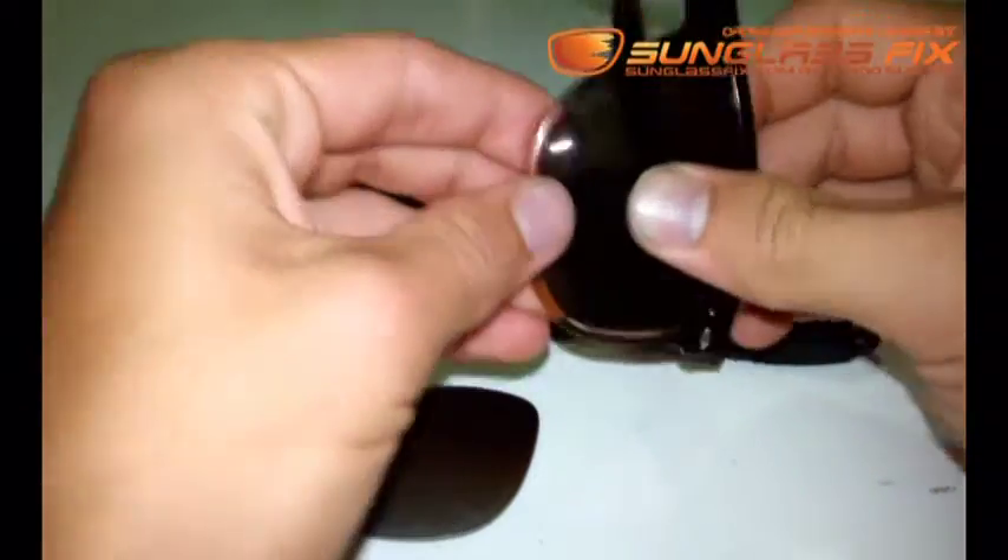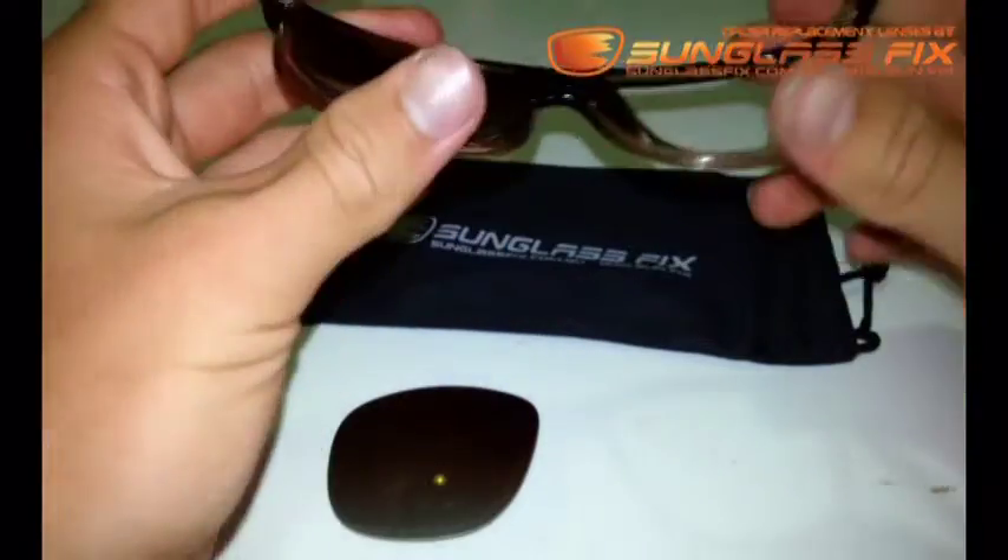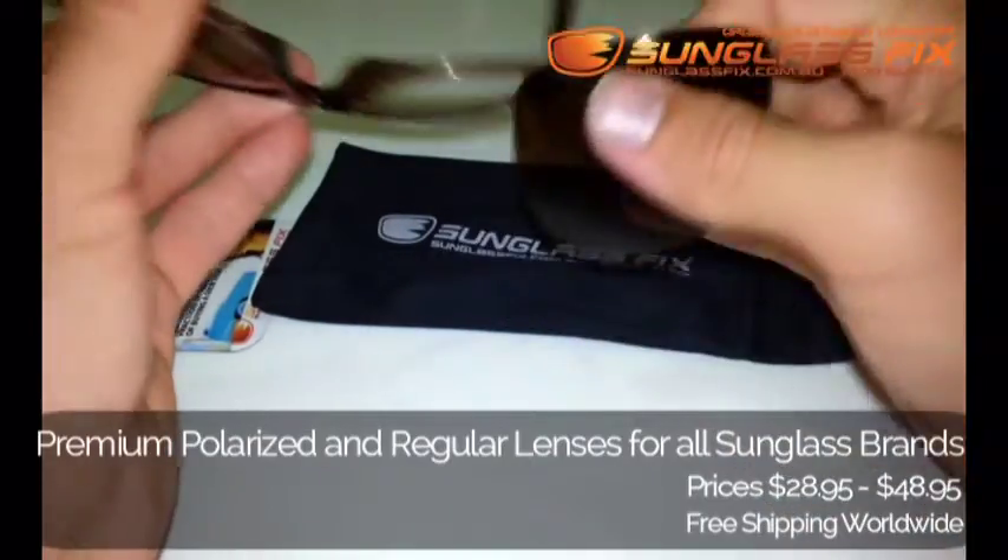Do a little push test, make sure your lens isn't going to fall out and if it's all solid then it's good to go. And just repeat the process.